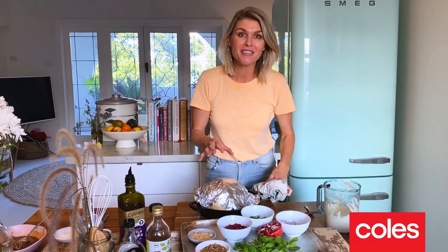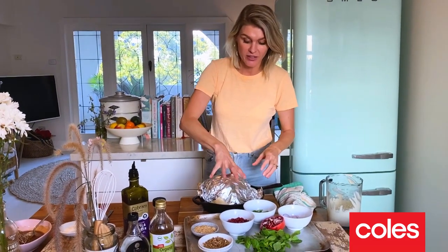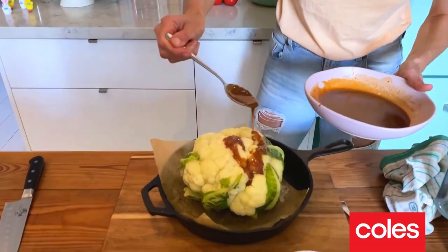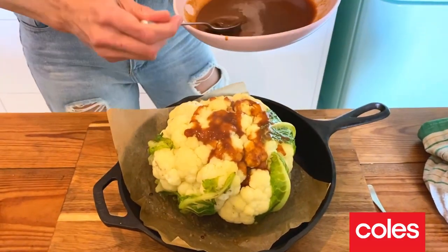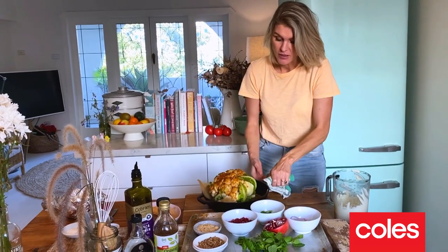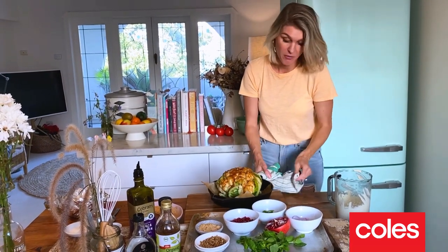We're 30 minutes in with the cauliflower in the oven. Take the foil off. I've got over here the beautiful miso glaze that we made earlier. Brush that all over the cauliflower — this is going to go back into the oven, still at 180 degrees. It's going to need about another maybe 20 minutes.